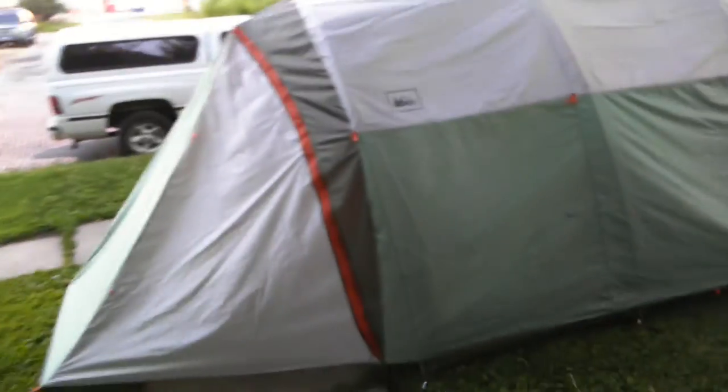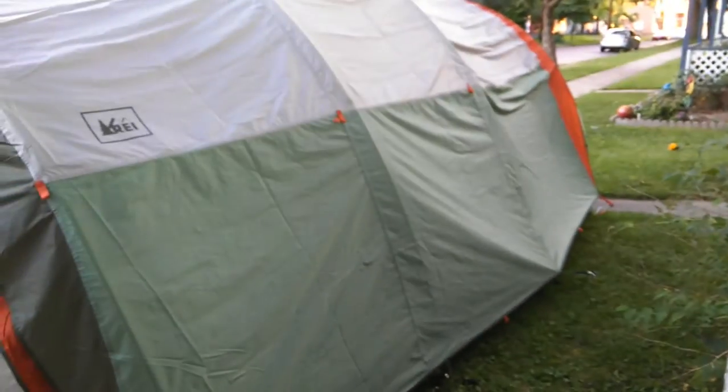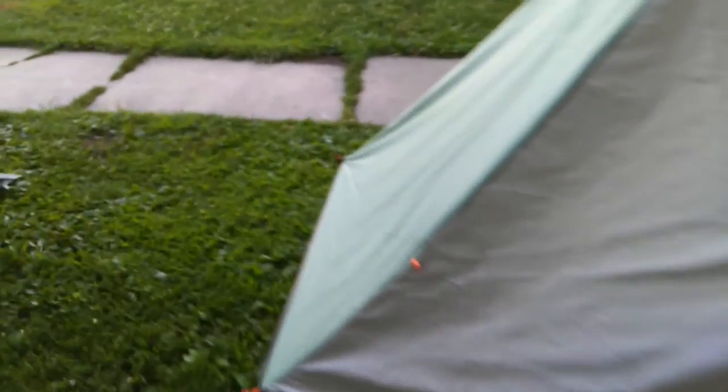We got the rain fly on halfway. We didn't stake it out or guy line it out or anything like that. This is without the garage — once we get the garage on it's going to be even bigger.